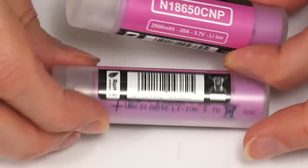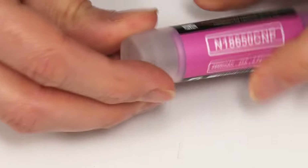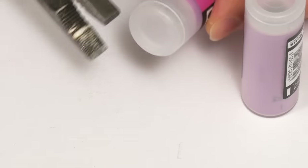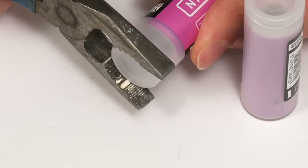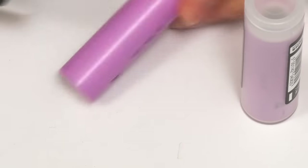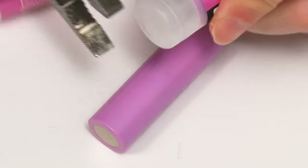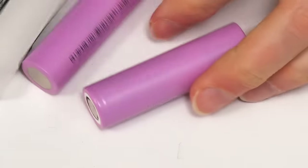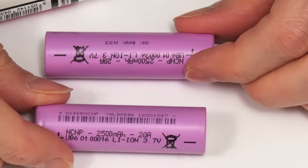Getting the batteries out of their cases is quite tricky because the cases are very solid. But using a pair of pliers, we can get the caps off — and it worked. So these are the cells we're going to use in the Waveshare UPS.